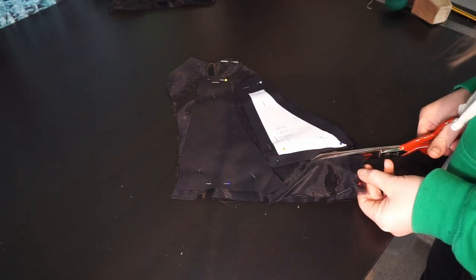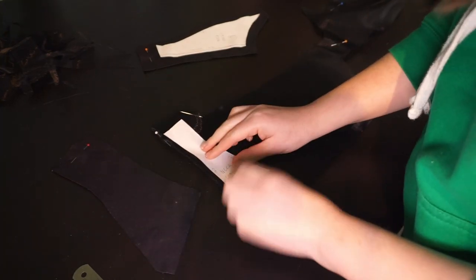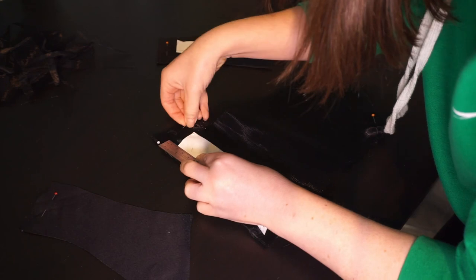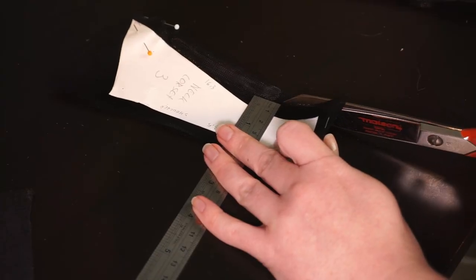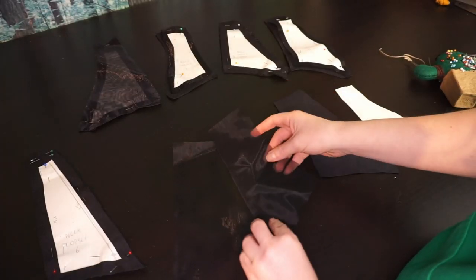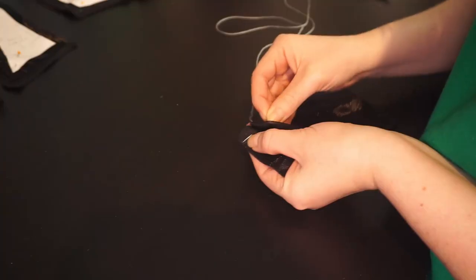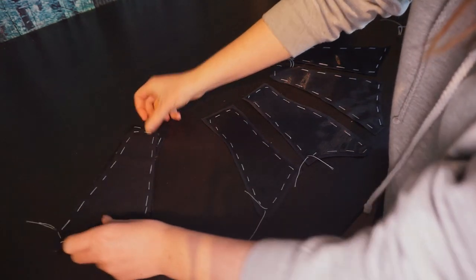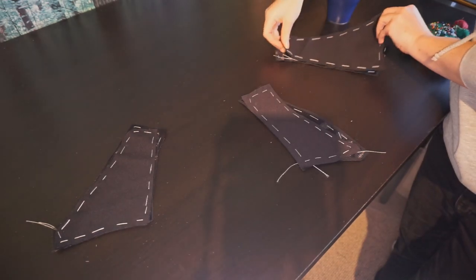After that it is a case of cutting around the fabric pieces as they already have the right amount of seam allowance. For the two pieces with less seam allowance, we take the pattern pieces off the fabric, put them on the mesh, and cut them with 1 cm seam allowance plus the added 1.5 cm on top. Then we can finally start the construction. First we place each mesh piece on the corresponding fabric piece and baste them together, after which we will treat them as a single layer.